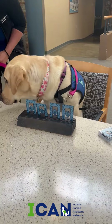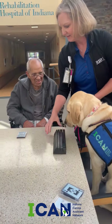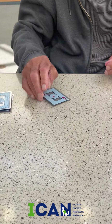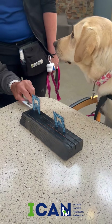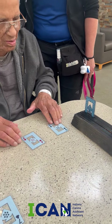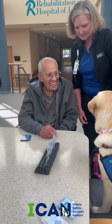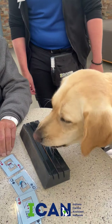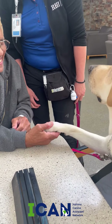Crunchy plays cards — she plays War. A lot of my folks have trouble attending to one side of their body, so I'll put her on that side. She will sit in a chair and pick a card out of a card holder and hand it to the client, so they have to reach across their midline to grab the card and look at the dog. Then they figure out which number's higher to see who wins. Crunchy has good luck — she tends to win most games.